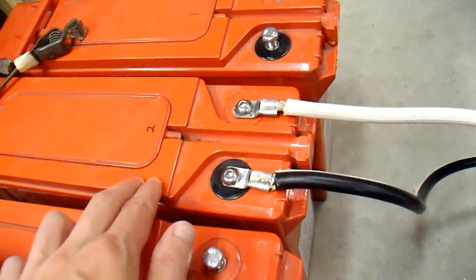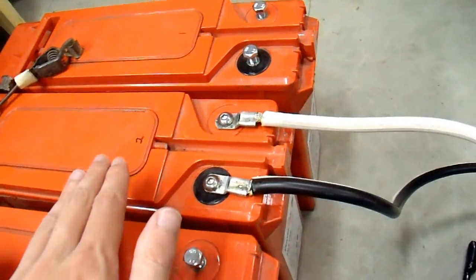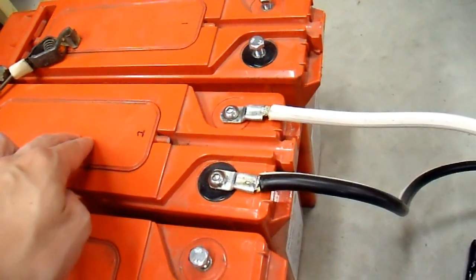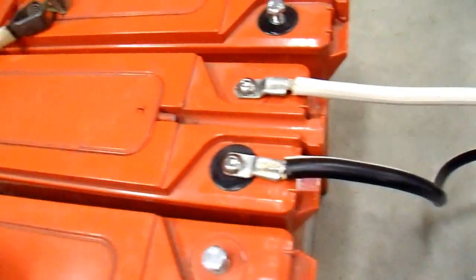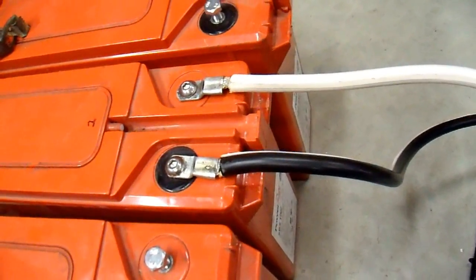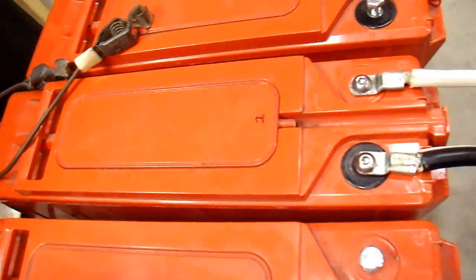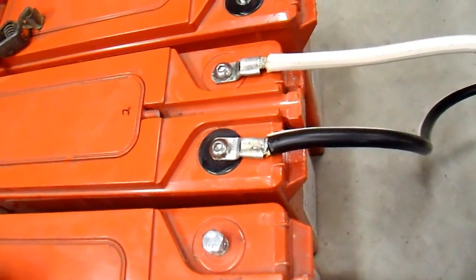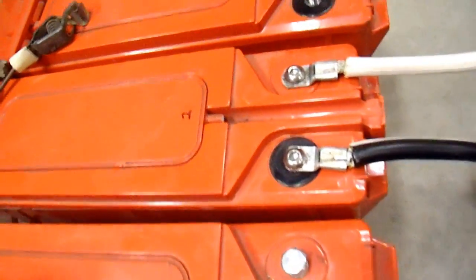Some cells that are already at 100% state of charge get overvolted and have current forced through them even though they don't want to accept it anymore, and the one cell at a lower state of charge gets some of that current trickling through it to help equalize them. Secondly, the battery is slightly sulfated, and the best way to desulfate a battery is to do a limited overcharge. If these were wet cell batteries where you can pop the caps and add water, I'd just put it on a 16-volt charger and let it boil for a few hours. In this case I can't do that.